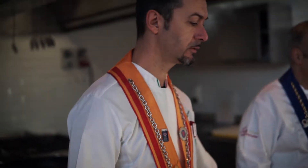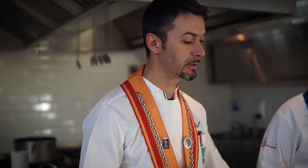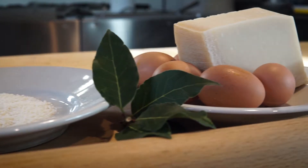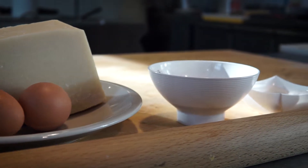Gli ingredienti sono: farina di grano tenero, uova, latte, olio di oliva extravergine, lievito di birra, sale, pepe e il formaggio. Il formaggio deve essere comunque di qualità. Noi in questo caso abbiamo utilizzato del Parmigiano Reggiano 24 mesi, perché è un prodotto d'eccellenza del territorio italiano.